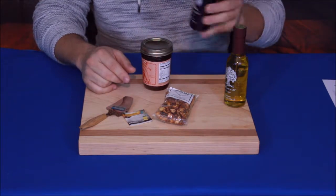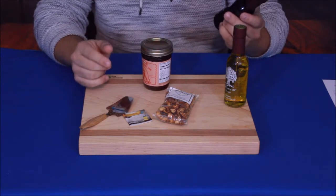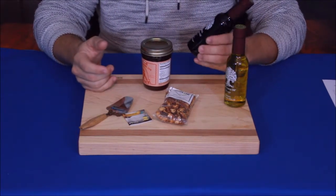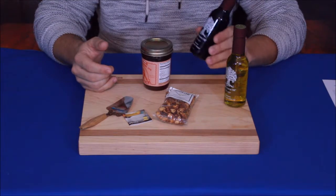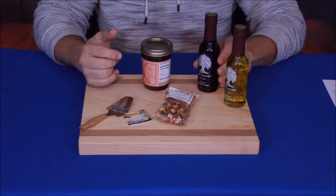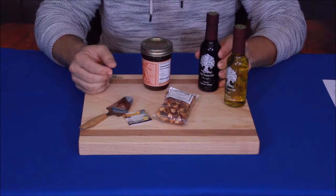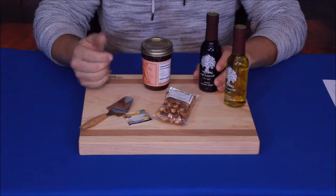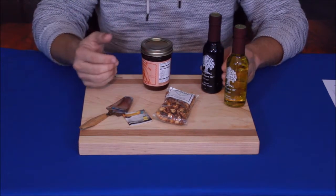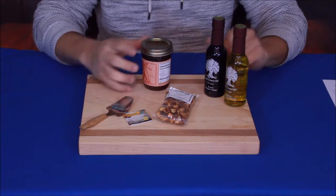The second item is also Old Town Oil, Chicago — this is their reserve balsamic vinegar. Balsamic vinegar is generally considered a higher-end vinegar. According to the website, this is an 18-year aged vinegar, which is supposed to make it a pretty nice one. Similar to aging wines and liquors, aging vinegar gives it better flavor and quality. These two items go together and complement each other very well.